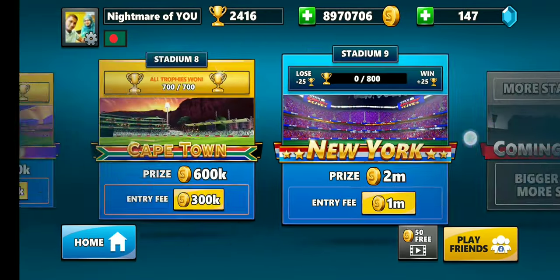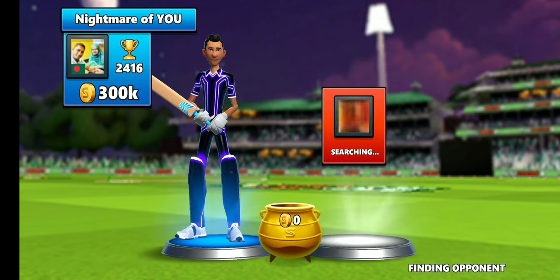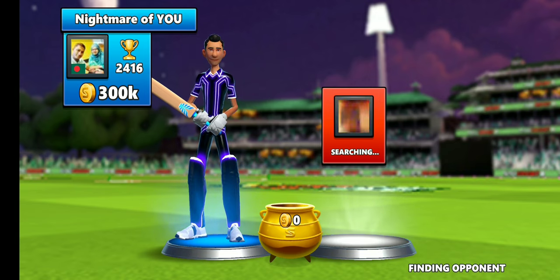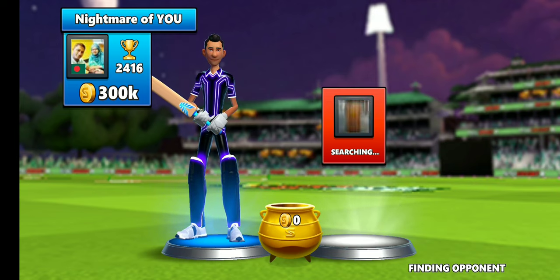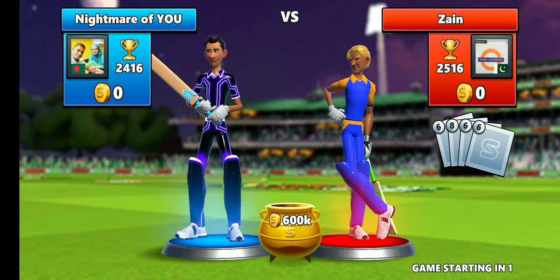Hello everyone, this is Stick Cricket Live. I'm going to show you some tricks and tips regarding choosing a bowler, as well as how to hit a six. Timing is the most important thing here. I'm going to show you some great timing tips as well as how to choose a bowler wisely to win the game. Let's start the game — I got the opponent Zain from Pakistan.